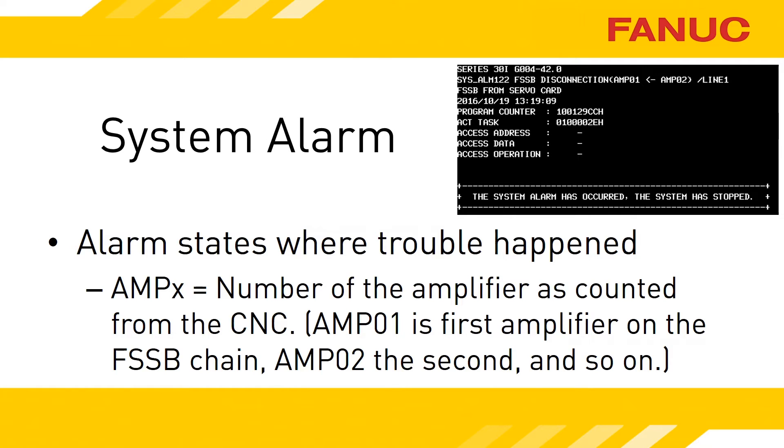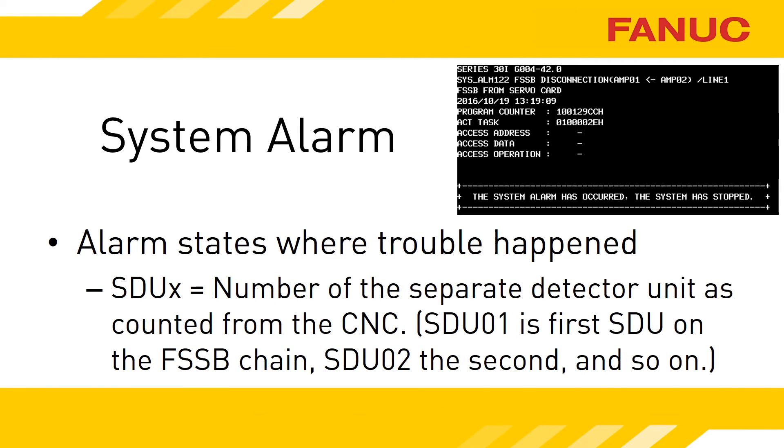In the example shown here, the alarm says the problem is between amp 1 and amp 2 — physically the first and second amplifiers that appear on the FSSB chain when you start at the CNC. If SDU and a number is displayed, it's referring to a separate detector unit. The SDU is a box that converts signals from a third-party feedback device, like Heidenhain or Sony, to signals that the FANUC FSSB understands.